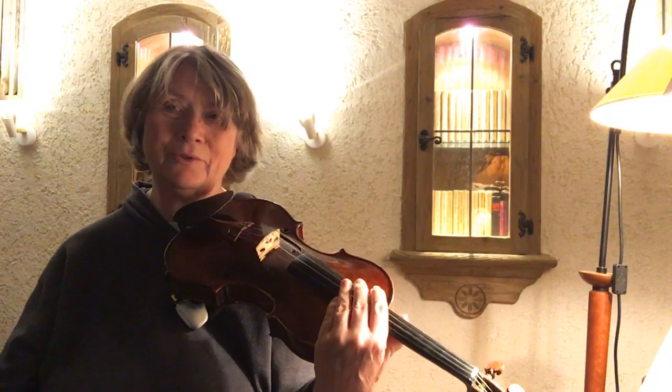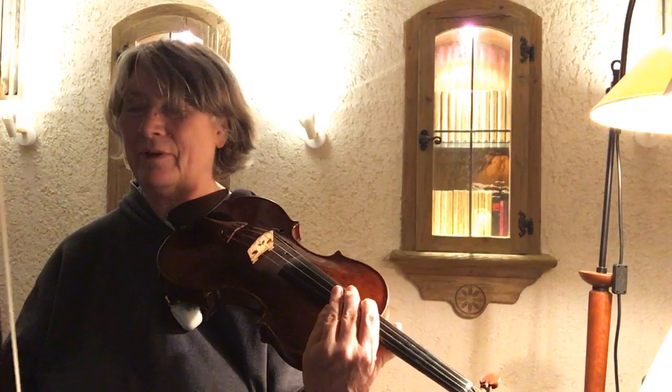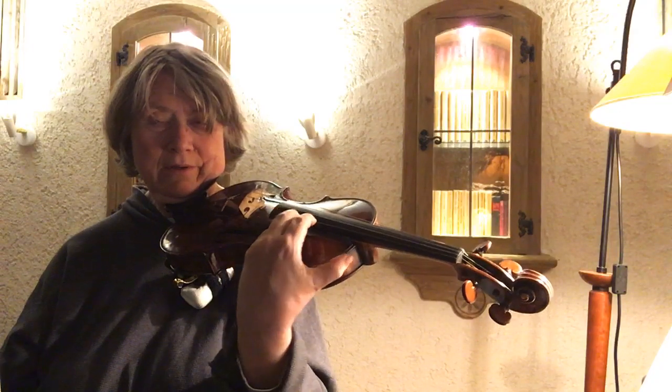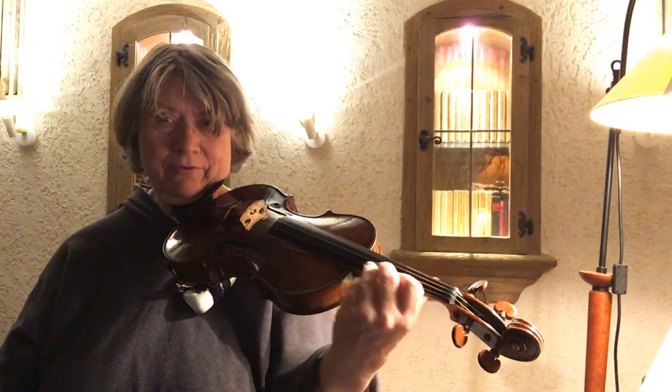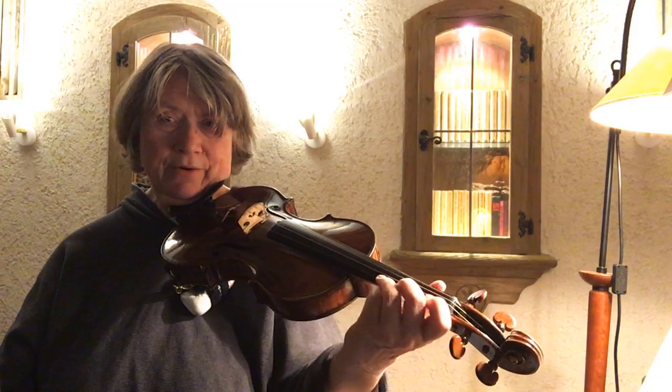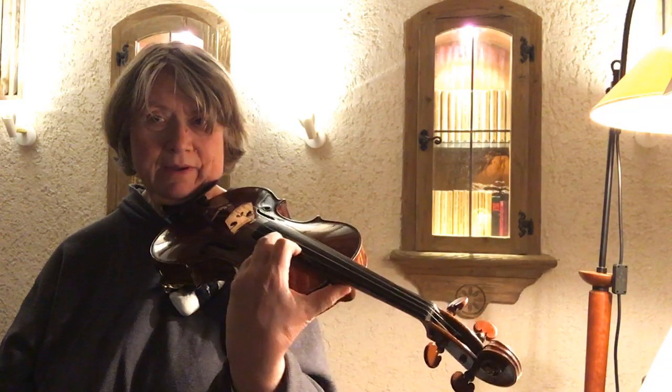One way to approach this from the left-hand point of view is to have a smooth way of navigating up there.